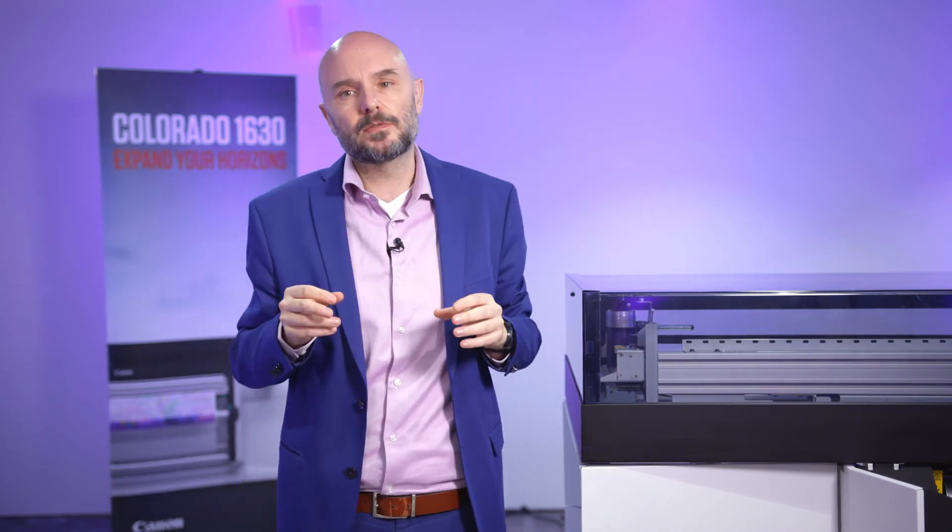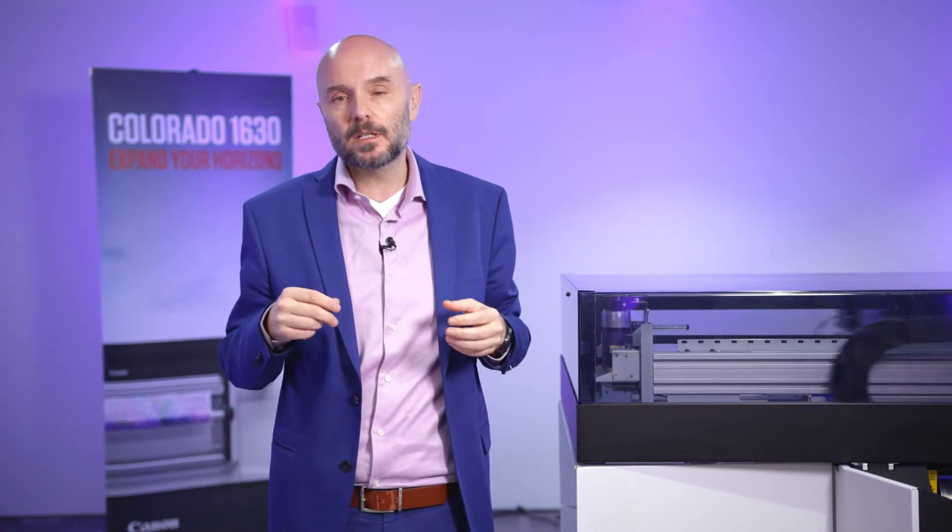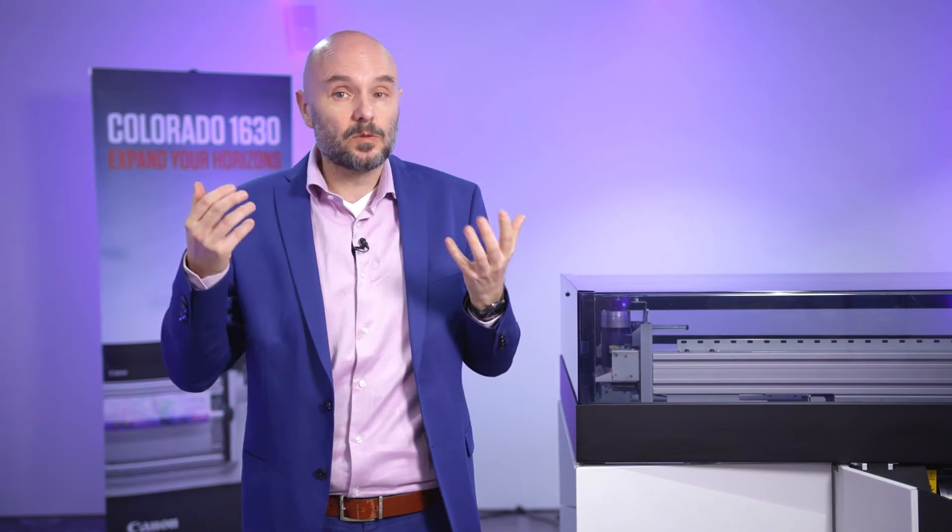Now let's concentrate on what sets the two apart — what makes the Colorado 1630 unique. We position it below the Colorado 1650: a bit slower in speed, but also very friendly priced for such an industrial, high-volume, high-capacity machine. With the Colorado 1630, we're bringing the UVGEL advantage to the masses.